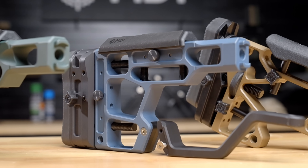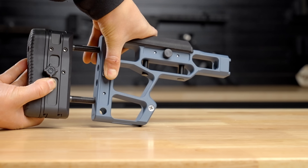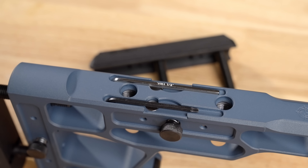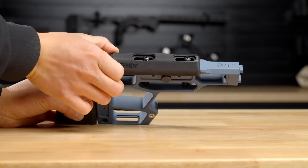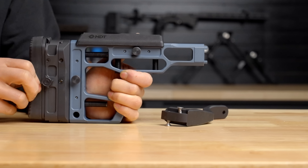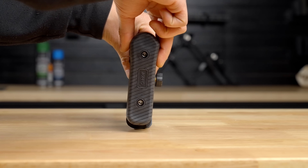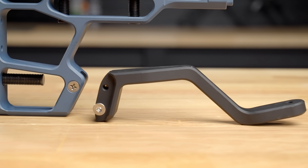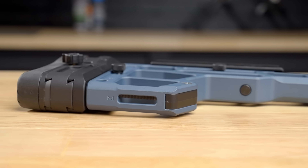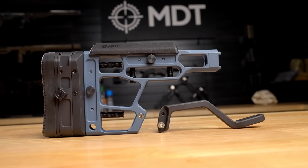This is the SRS-X Elite buttstock with the XTN interface. It has push-button adjustable cheek risers as well as length of pull. It has a magnetic tool compartment to hold allen wrenches for when you need to tighten something down on your chassis. The cheek riser is adjustable fore and aft for a perfect position. The recoil pad is adjustable vertically and can cant side to side. You have the ability to add the connector bar with MDT grips, plus an M-LOK slot at the bottom and QD sling mounts at the bottom of the buttstock.